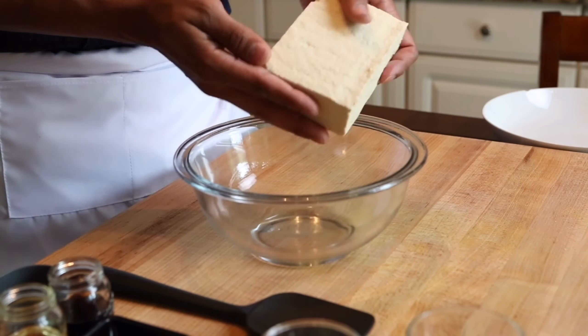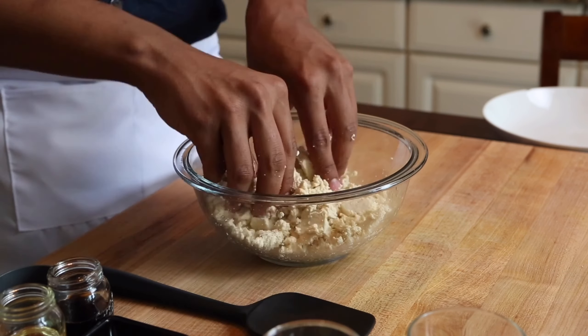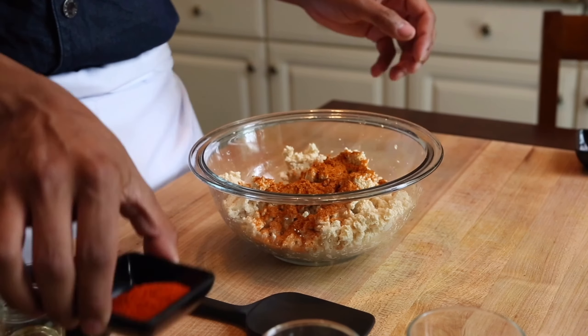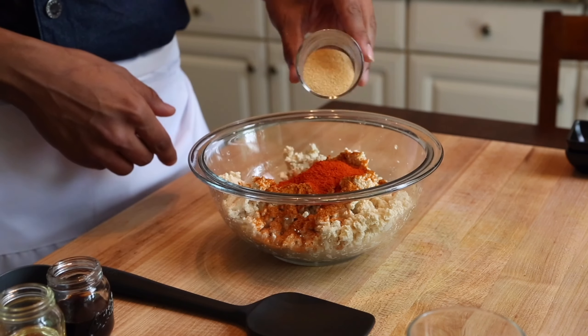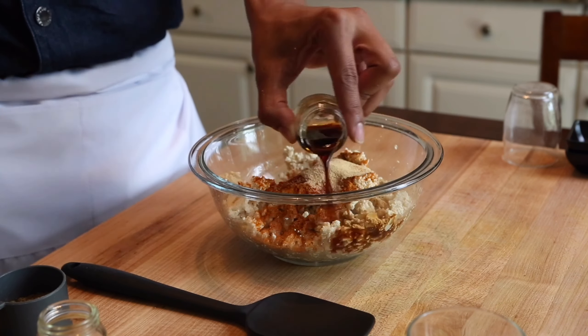The base of our tacos is going to be some amazing extra firm tofu. We're going to crumble that up to make it resemble ground beef. Next, we're going to go in with some Old Bay seasoning, some paprika to give that vibrant red color, some granulated garlic for that savory flavor, and then some soy sauce to give that umami flavor to our tofu.